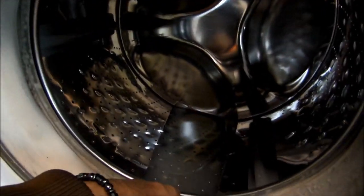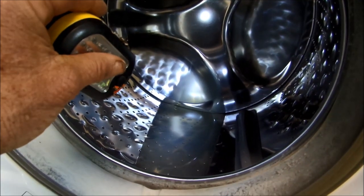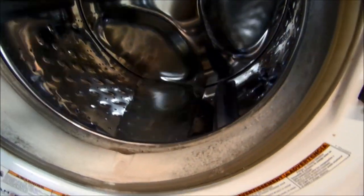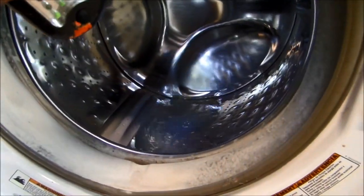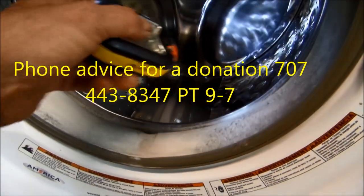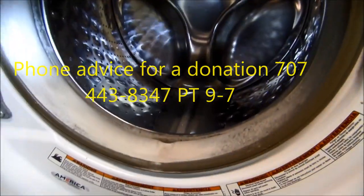It's not pumping out the water. You can see there's excess water in here, so that's going to be one of the problems. It does not pump out the water — either the water pump has failed or the water pump is plugged up. Let's check the action on this.